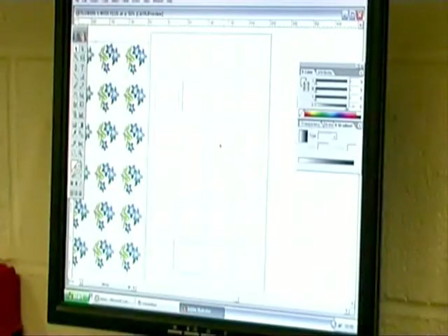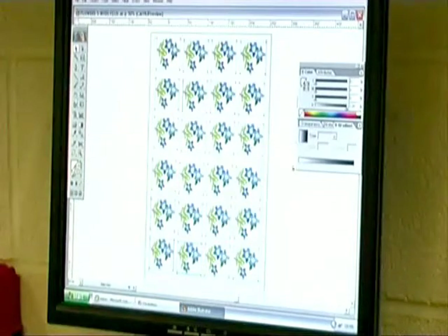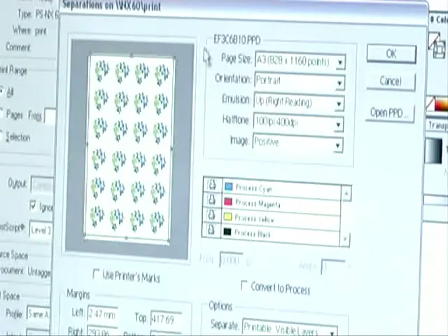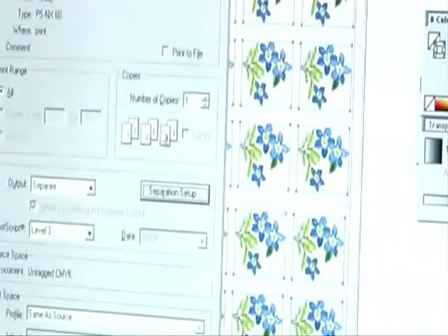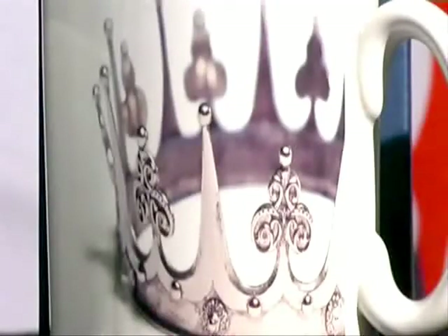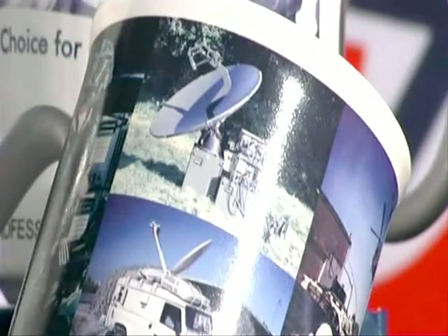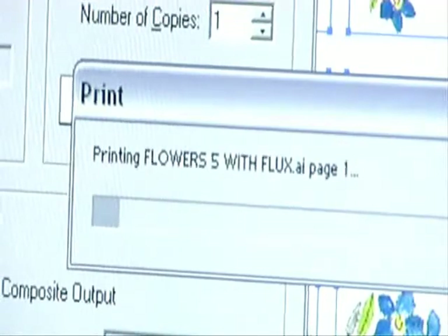Technology moves on in exciting ways and in this process we are into advanced laser and ionization techniques. Just imagine the ability to have one mug or a series of mugs personalized, or a short run of full-color mugs. With digital printing this becomes a reality.